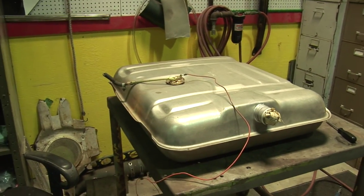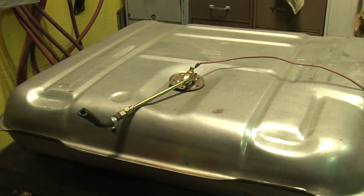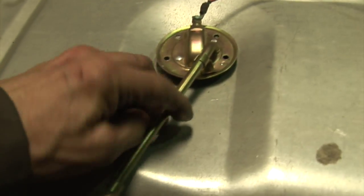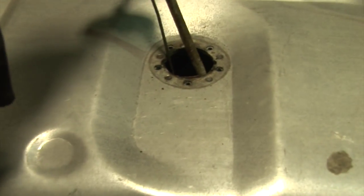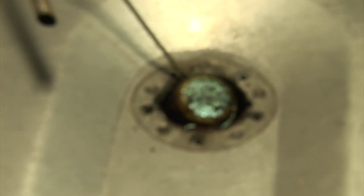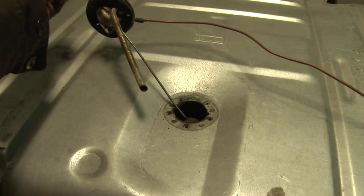Today we got a seemingly new-looking gas tank for the '54. However, just took the sender out — it looks pretty nasty. It's got some kind of growth on it. We'll get it cleaned up.